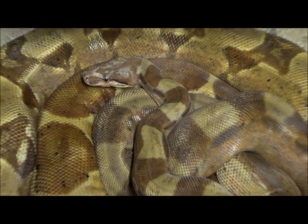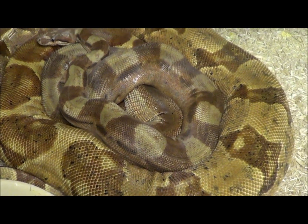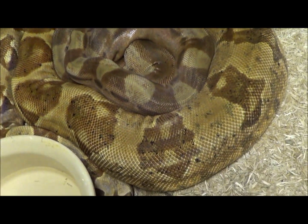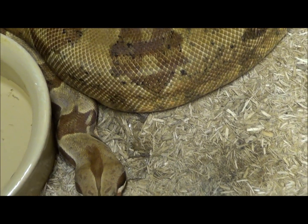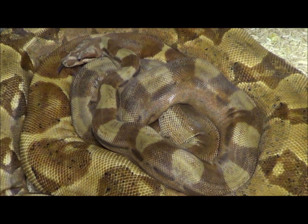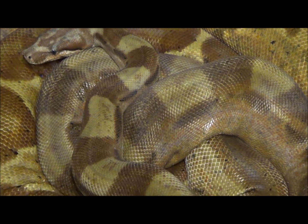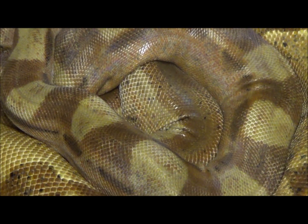No anerythristics are involved in this particular project. The big girl is an orange tail hypo and a pastel dream. The little one, the male, is an orange tail hypo, a pastel dream, and a motley. Both these animals are double het for both Sharp Strain albino and VPI T+.